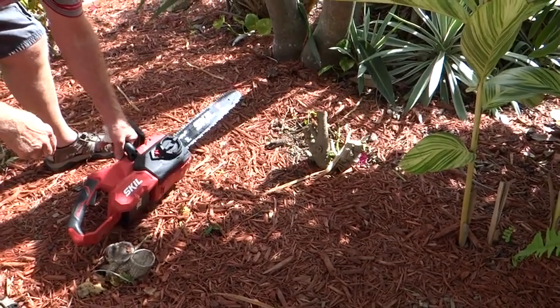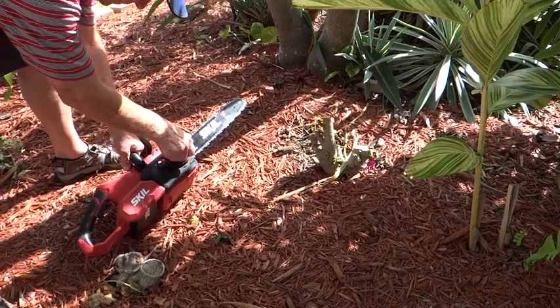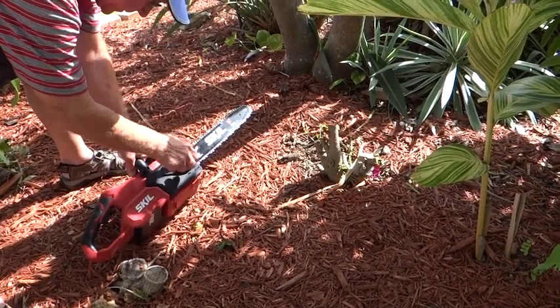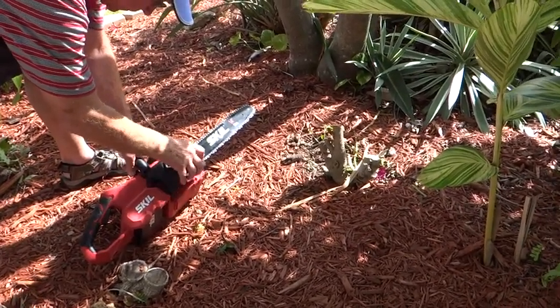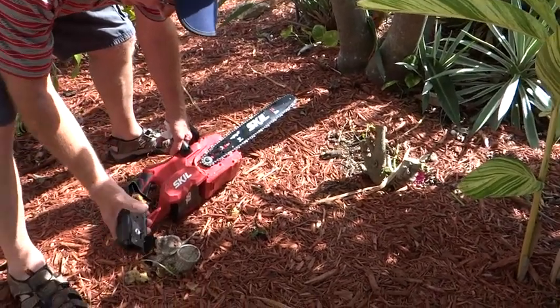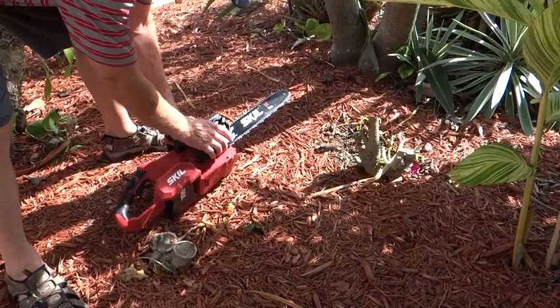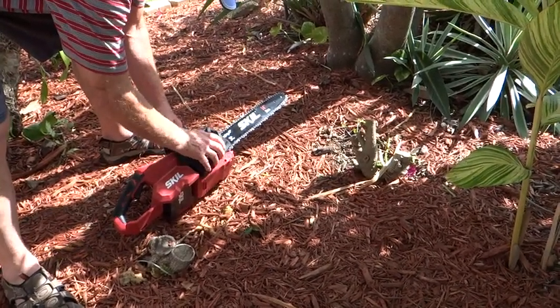This is the Skill Chainsaw, and I've got the cover loose. I'm going to take it off just to point this out. This is where the blade is attached. I like to clean it off because it builds up a little bit of sawdust in there — I think it's caught in the chain. So we'll put that back on.